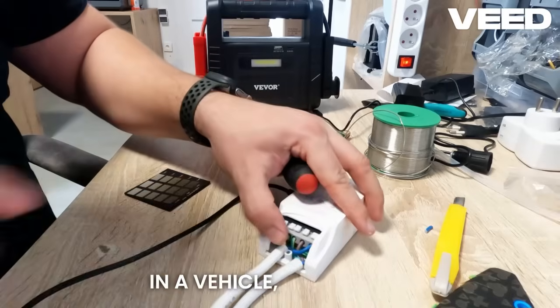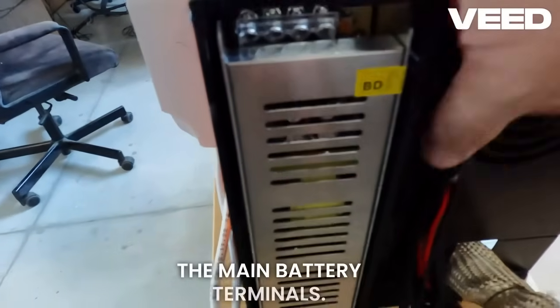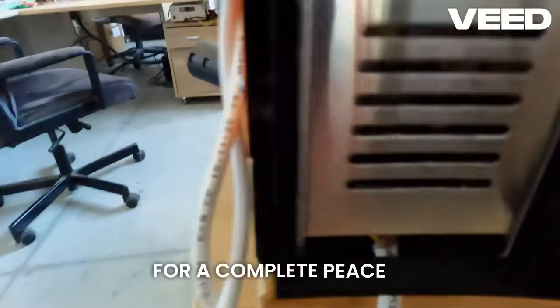If you are installing this in a vehicle, remember to always connect directly to the main battery terminals — never use a standard 12 volt socket.